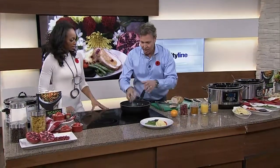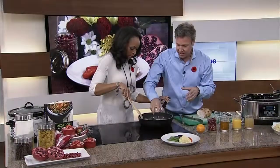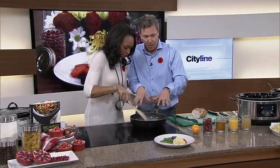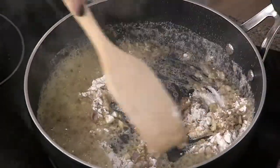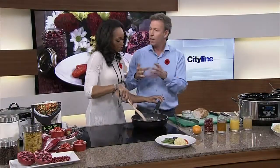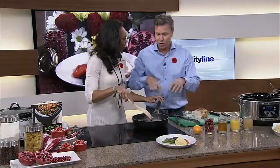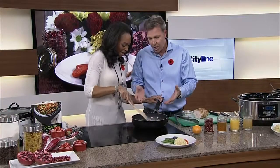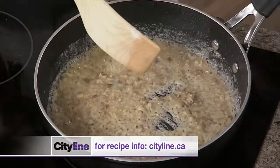Add some shallots because we're going to make a sauce. Shallots and garlic together — that smells good. Because there's a lot of butter, you can add a bit of flour and stir like this. The flour gets coated with the butter, which will prevent any lumps in the sauce. Cook it for a minute so you lose the raw flour flavor.